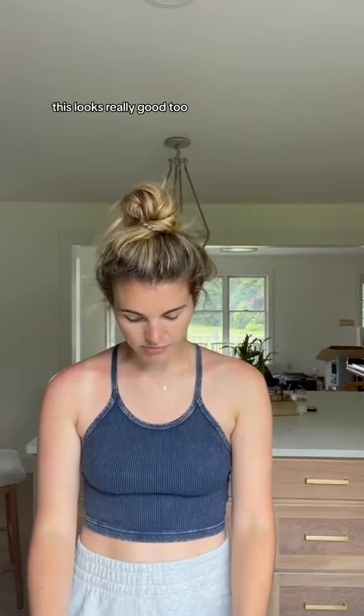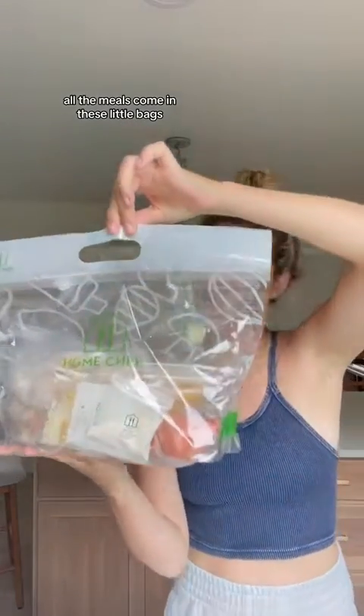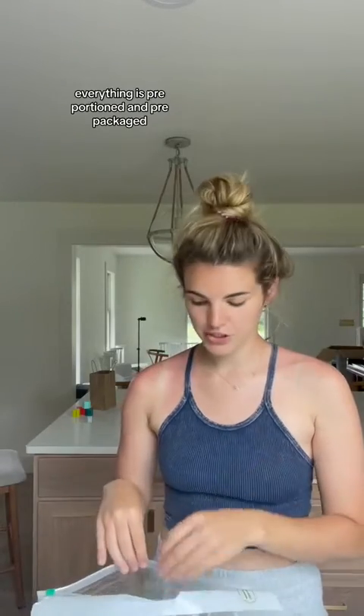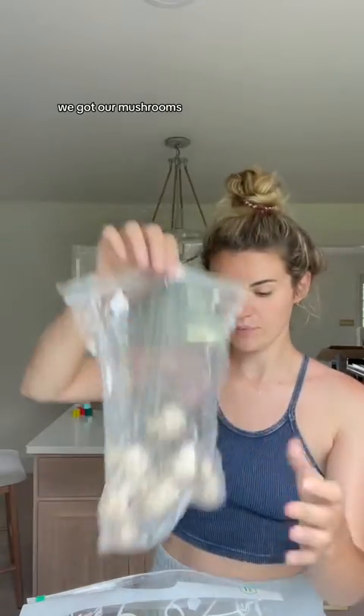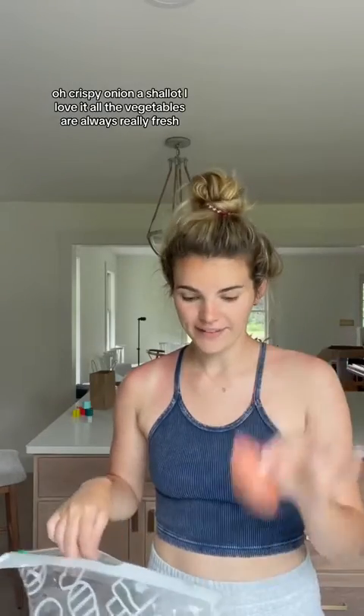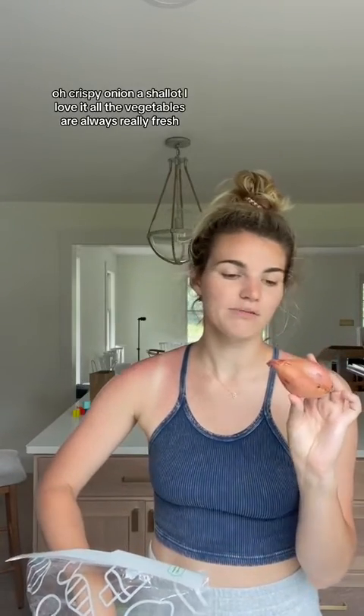I love Home Chef meals. This looks really good too. I love mushrooms. All the meals come in these little bags. Everything is pre-portioned and pre-packaged. All the packaging is recyclable. We've got our mushrooms, pasta, crispy onions, a shallot. I love that all the vegetables are always really fresh.